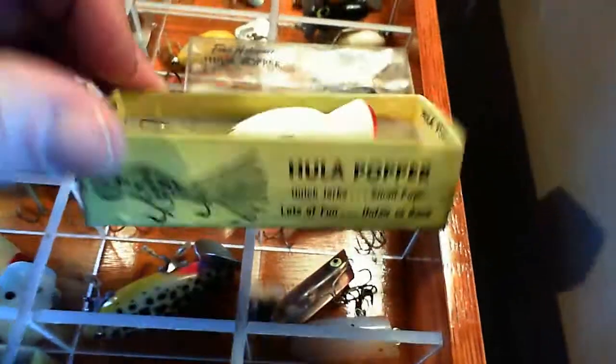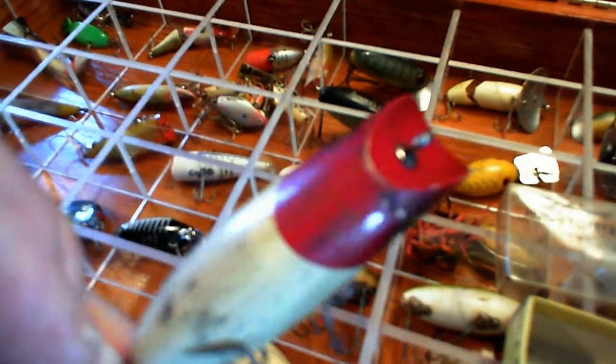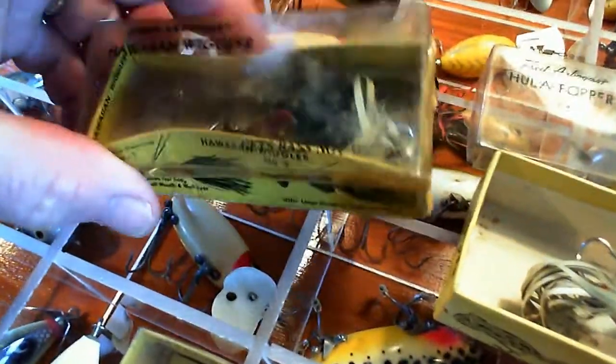Then we get some smaller Hula Poppers for fly rods. There's a Hula Popper in original box in pretty decent shape - the box is pretty good, looks like the original skirt. Here is a South Bend Baberino wooden lure. Here is a Hawaiian Wiggler from Fred Arbogast in the box - the box is not in too good a shape but the lure is decent and it's got the original skirt on it.